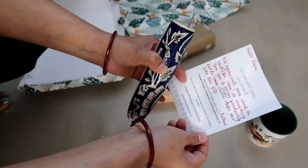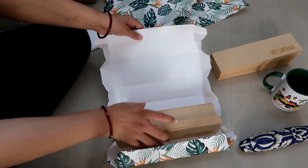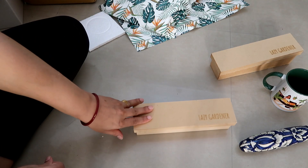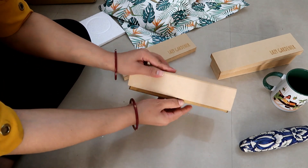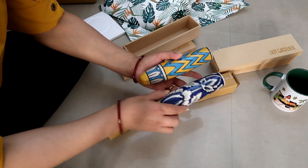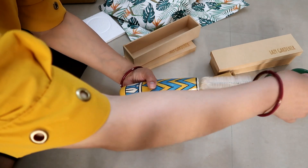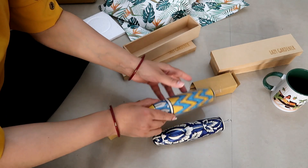There is a beautiful note piece. I really like this from the Lazy Gardener. I like the magnetic hydroponic planter. Now let's see the other box — it also has a beautiful planter and a plastic brush for cleaning.